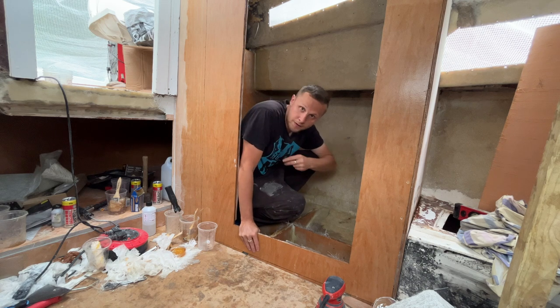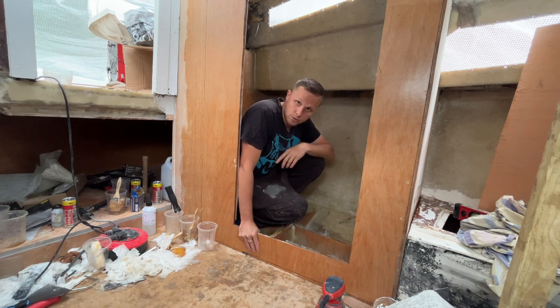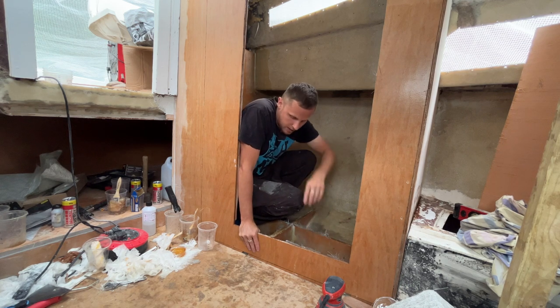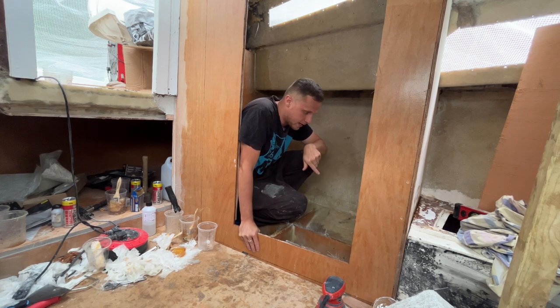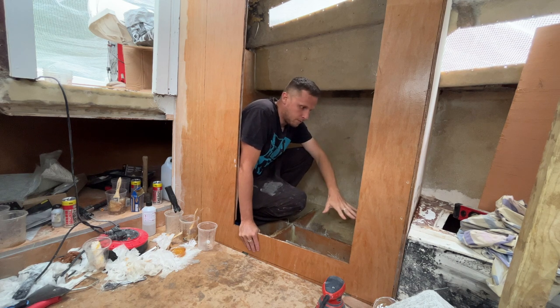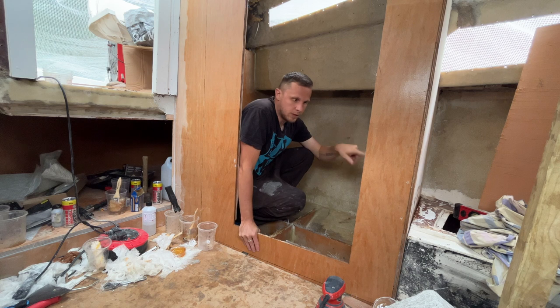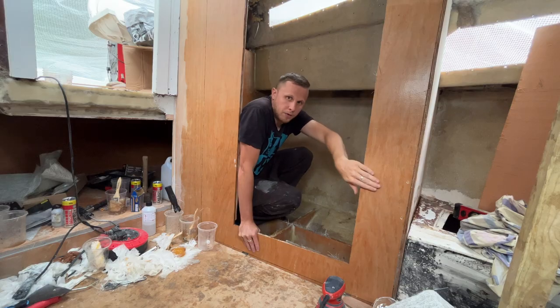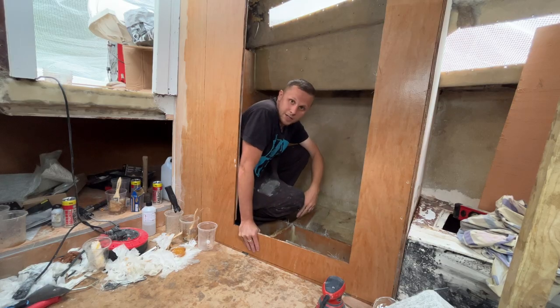Welcome back everyone. On this episode we're going to trim up all the fiberglass from last week and start bilge painting in here, get the bottom of the floor done and get the floor in. That's pretty much all of the toilet done inside. We're gonna see if I can get a couple of hinges, get the door on, and maybe start cutting the panels for the seating area or start bonding.